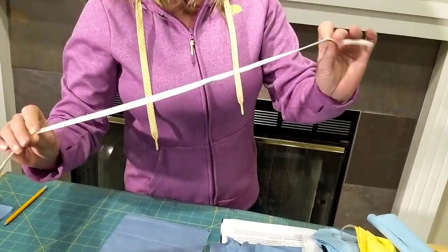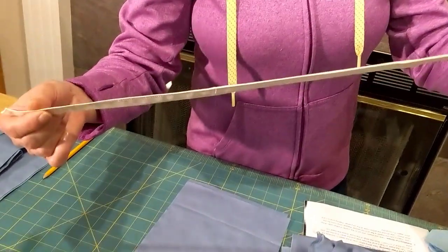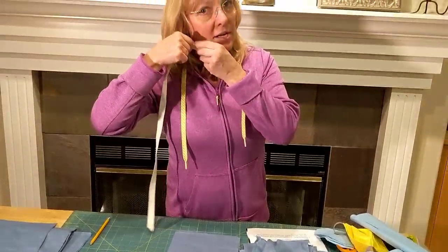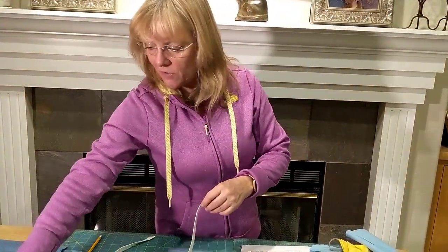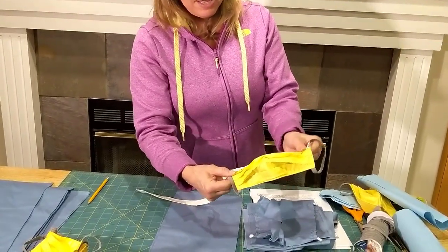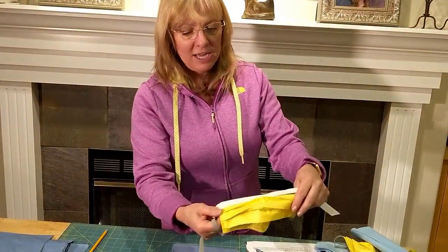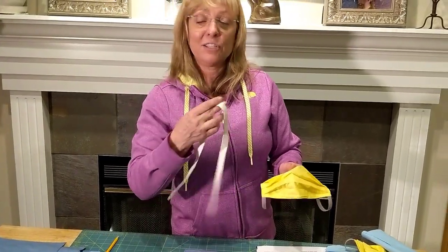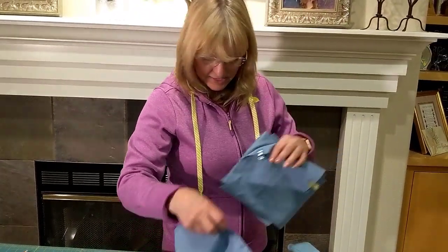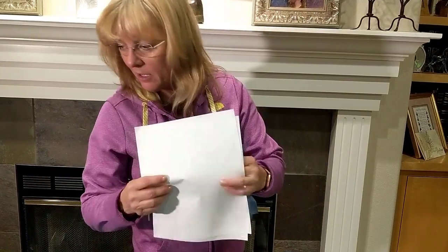If you don't have elastic, you can make bias strips. I was making some from my daughter's baby fabric scraps — just a bias strip that you can sew right to the corners of your mask, or make a 40-inch long one and tie it at the top and bottom on either side. It's very hard to find elastic right now, so making bias strips from your own fabric is a great alternative.